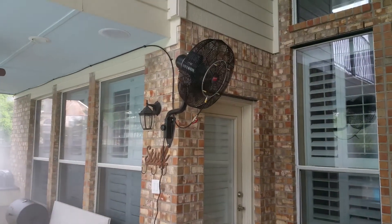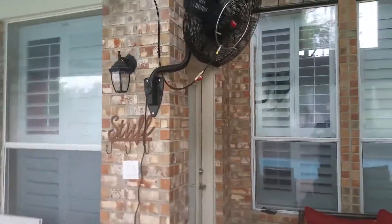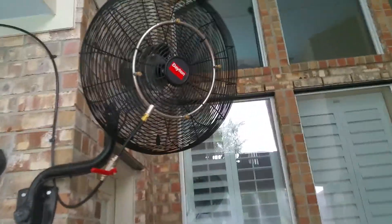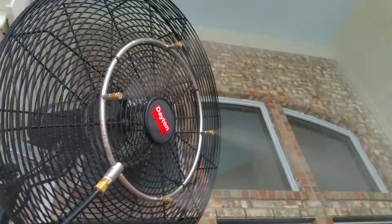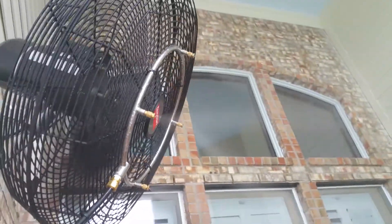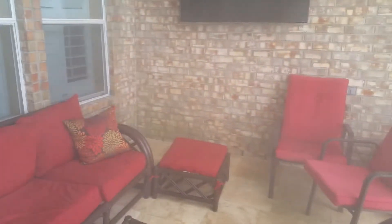Got the fan turned off right now. Just come over here, open this ball valve — now everything's spraying nice and beautiful, cooling this patio down. Turn that back off.